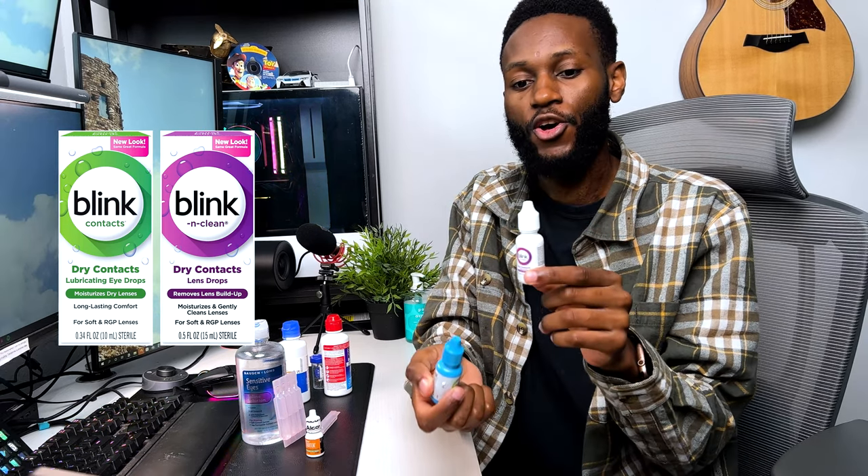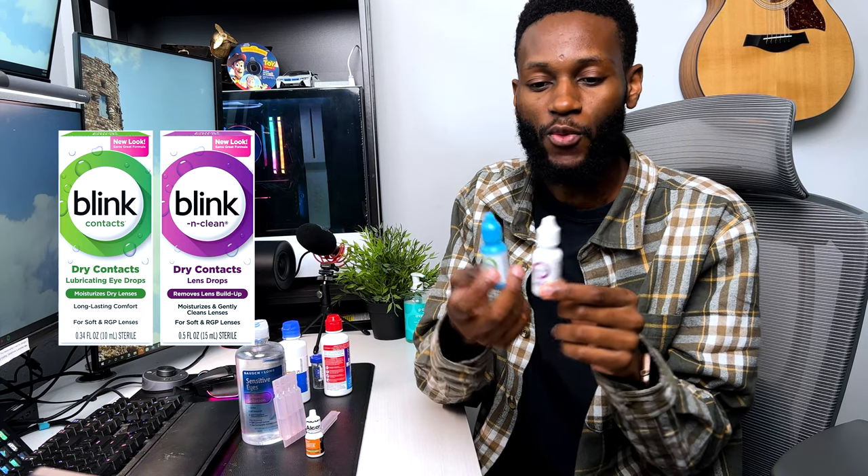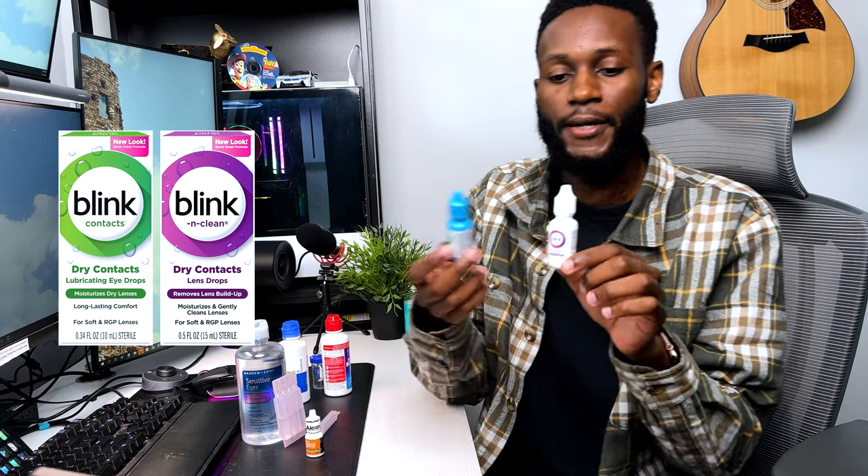Essentially the two Blink drops do similar things — one does both moisturizing and cleaning, while the other specializes in just moisturizing. I really feel like the dedicated moisturizing one does a better job at that specifically. That's why I keep both. I don't always carry both in my pocket — sometimes I'll just carry one or the other. But if I'm really dry-eyed I'll make sure to have the moisturizing one, and if I just want a quick clean and moisturize I'll use the combo one.